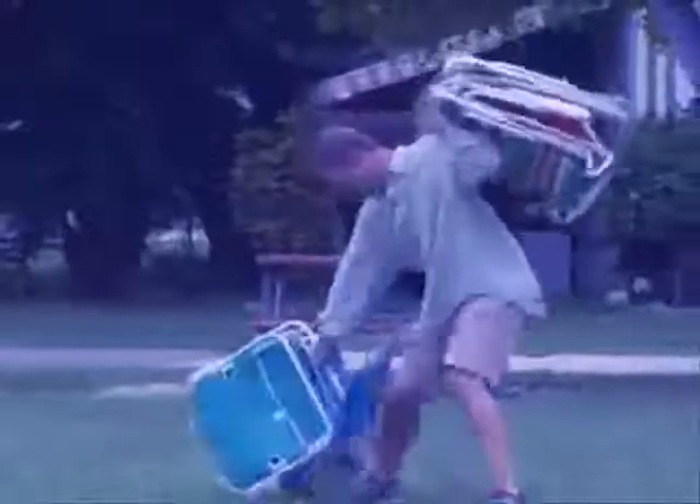Tired of standing around? Want to get off your feet? Oh, those bulky folding chairs. How do you take a seat?